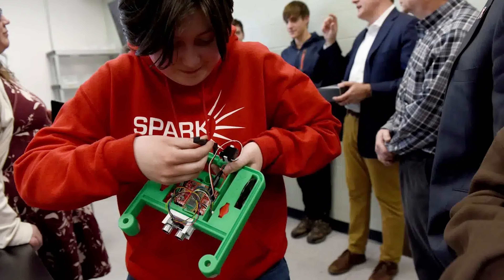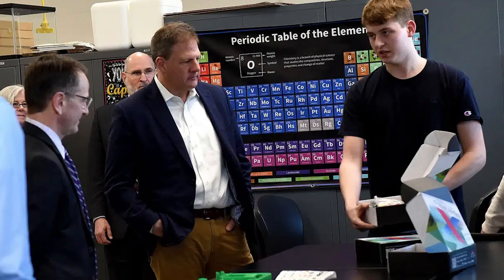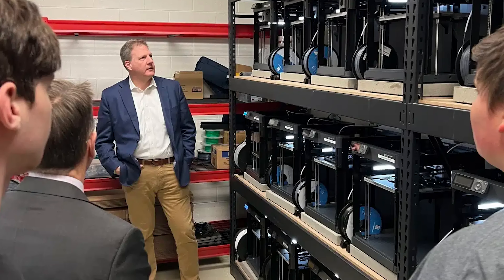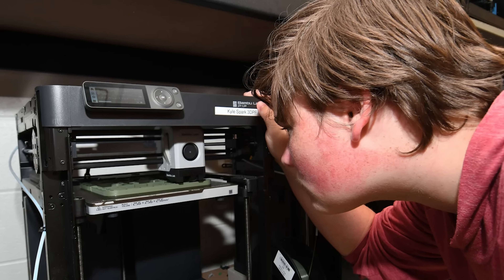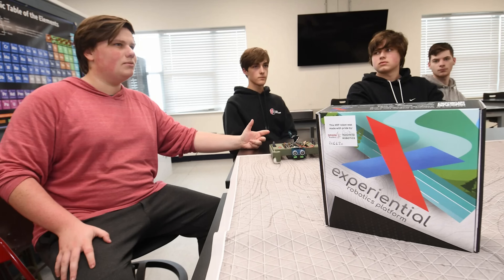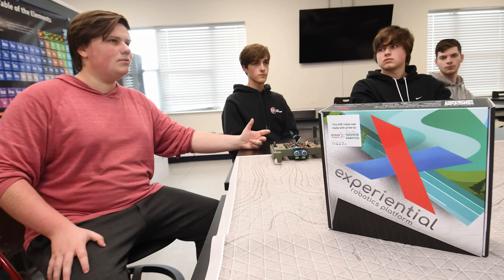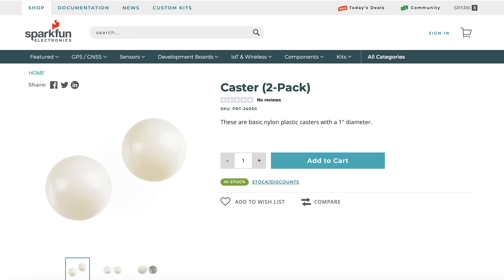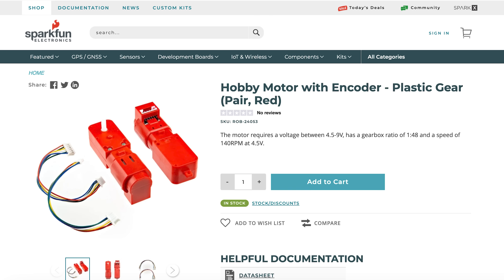We've seen this used during the beta by New Hampshire's deployment of XRPs in every middle school and high school, where they had local schools running their own print farms operated by students to give them real-world manufacturing experiences and packaging the kits into custom-branded boxes. In addition to all the kits, we also have all the individual parts on our storefront if you need replacements or more for bigger projects.